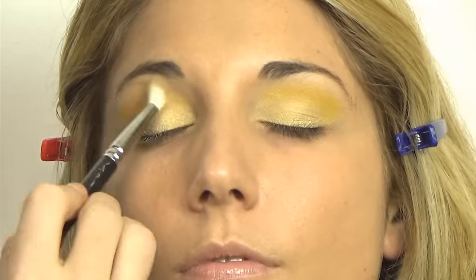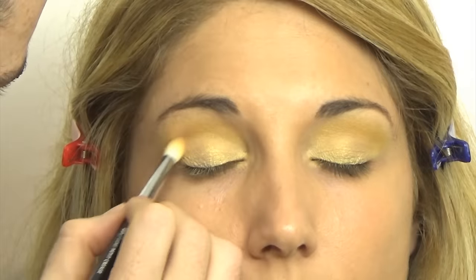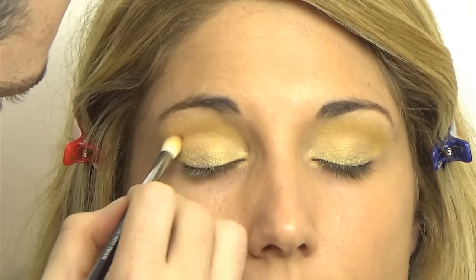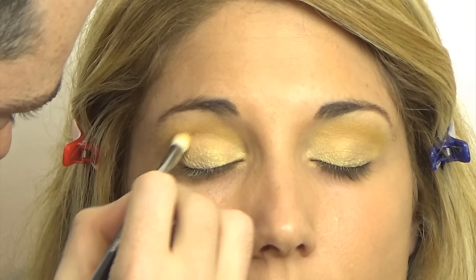This look is all about applying, reapplying, and blending. I'm moving on to a matte brown now — this is called Noble and it's a great transitional color. Using that same Zoeva brush, I'm going to concentrate this one on the crease.